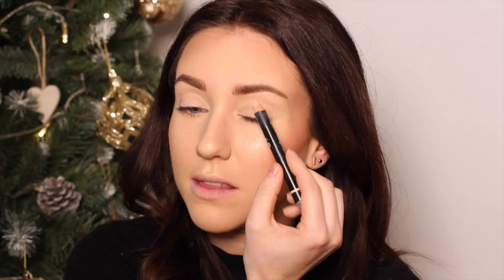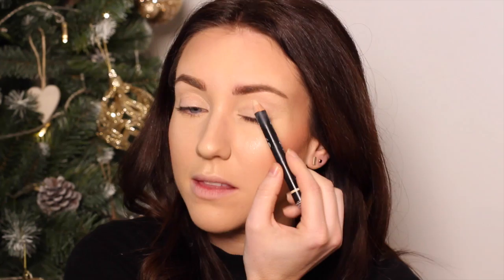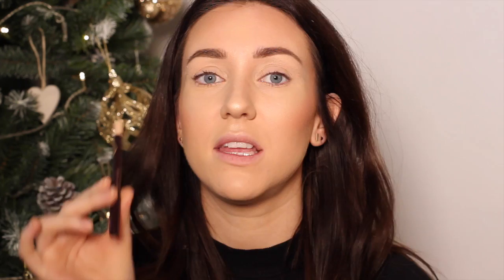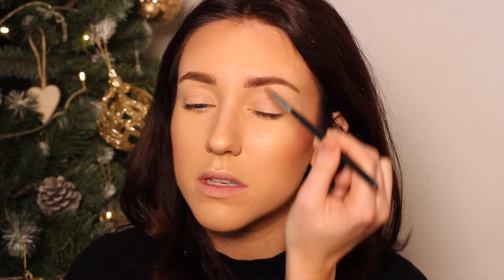I'm then going to highlight underneath the brow using the Rodial Instagram Magic Pen, and blend that out. So onto the eyes — I'm going to line the lower waterline using the Charlotte Tilbury Eye Cheat. I'm now going to take Half Baked from the Naked 2 palette and run this all the way around the tear duct area, bringing it up in line with the brow and dragging it underneath.